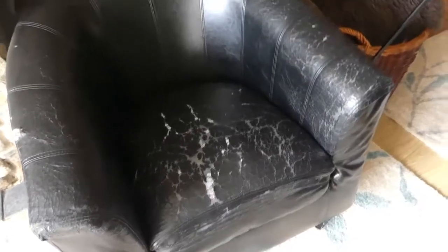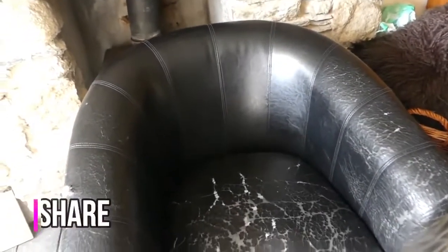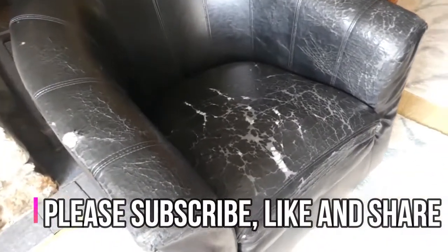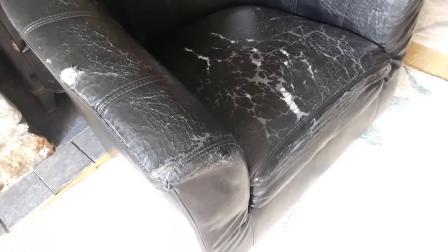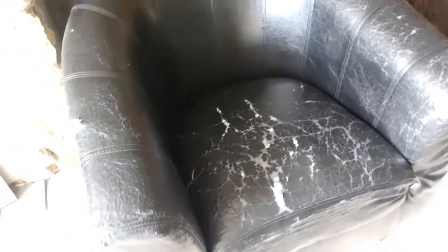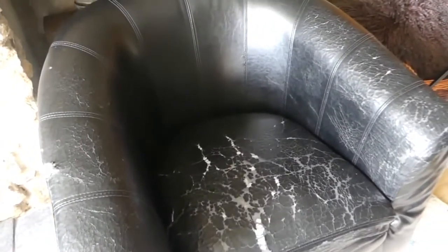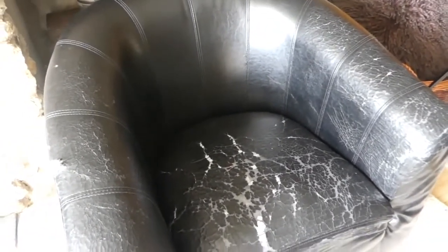So this is the chair we are renting. This chair has been in the window and it was just looking really tatty, and the more we sit on it the more damage it's getting. It was damaged before we moved in anyway, but I decided that I wanted to buy this cover.